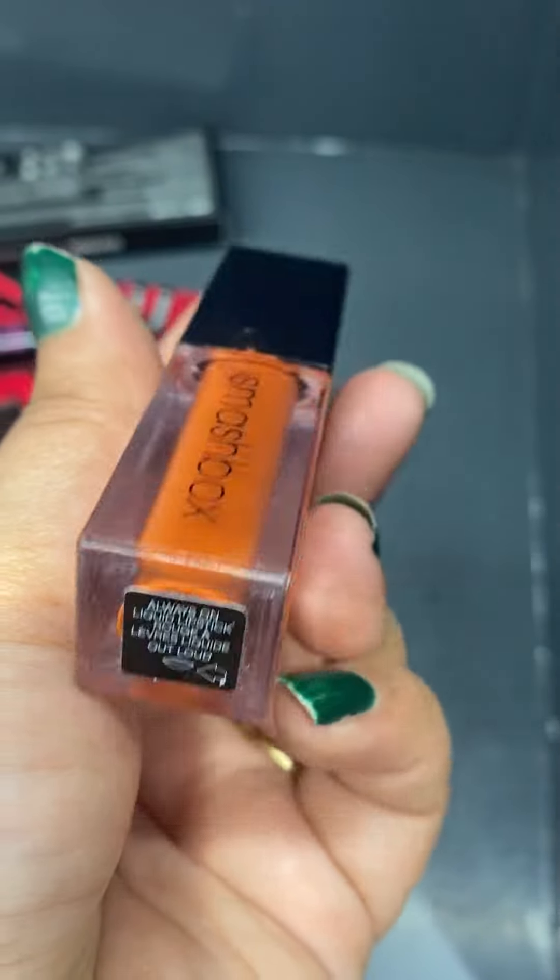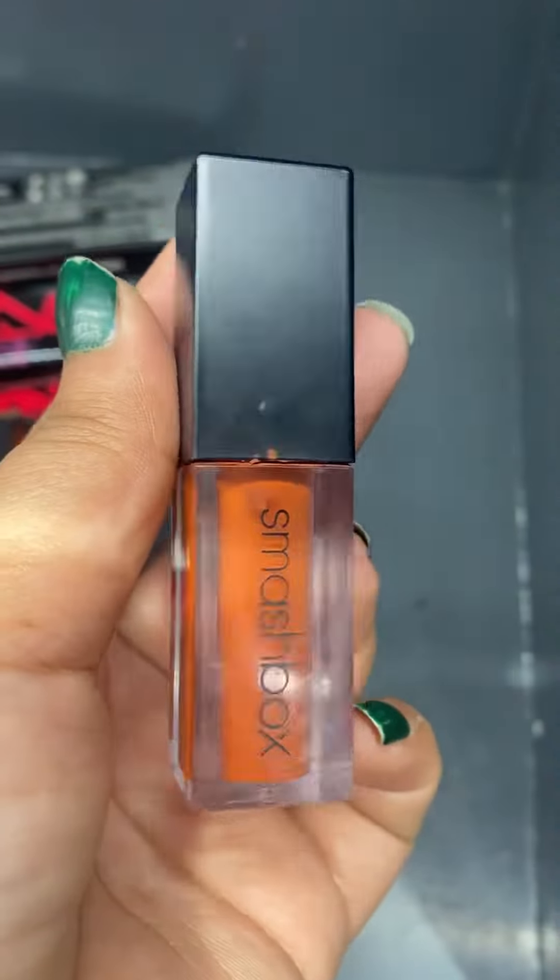The last and final shade is Out Loud. This is a proper rusty orange colour. If you want to try a different colour, go for this one. I think this is pretty good for dusky and medium skin tones. I hope this video helps — bye!